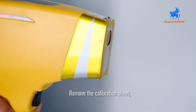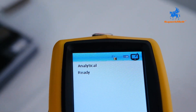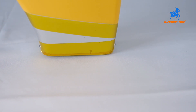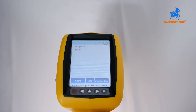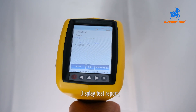Remove the calibration sheet and click start. Place the sample flat on the table. Pull the trigger lightly and wait for the red light to stop flashing — about 15 seconds. The display will then show the test report.